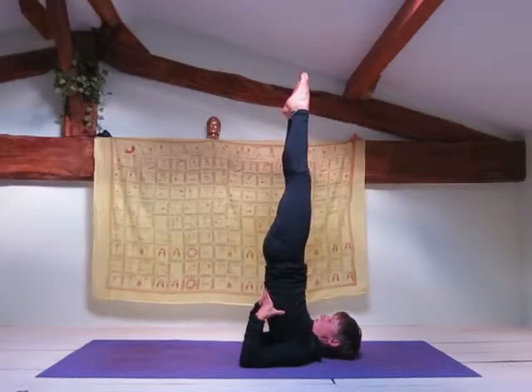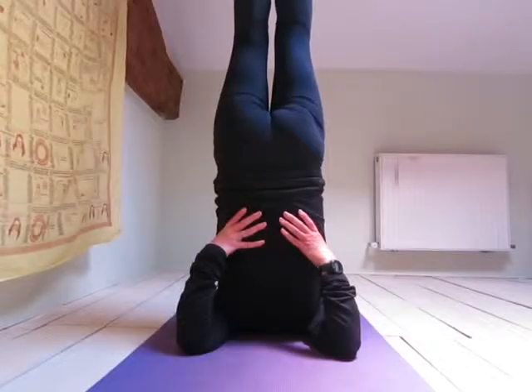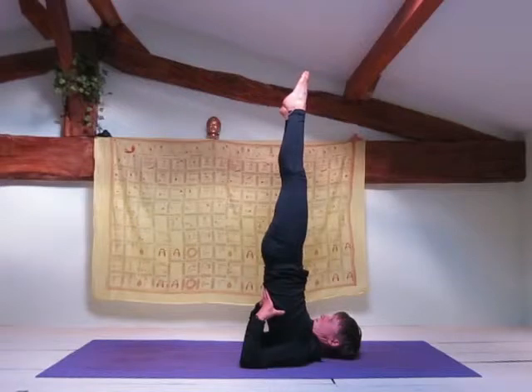Straighten your legs, pointing your toes, bring your body into a straight line. Keep supporting your lower back with your hands. Your chest should be close in to your chin.